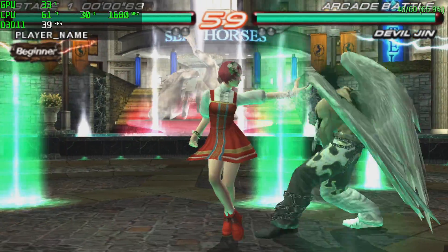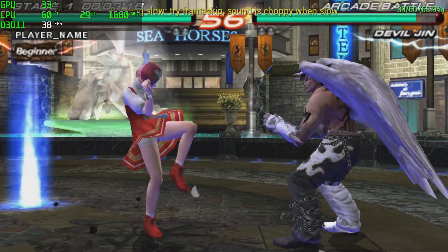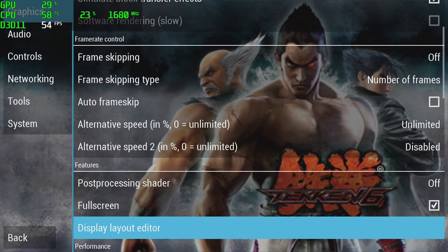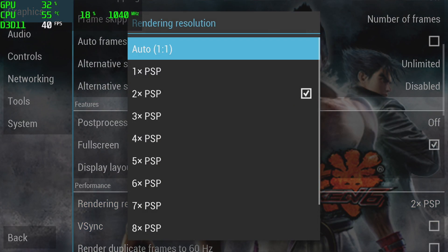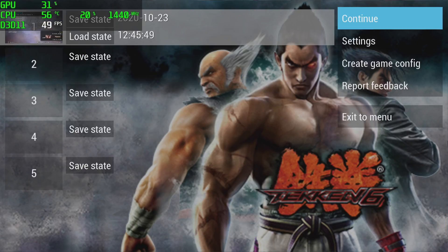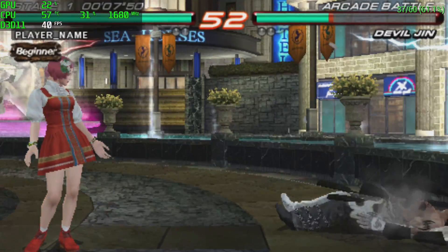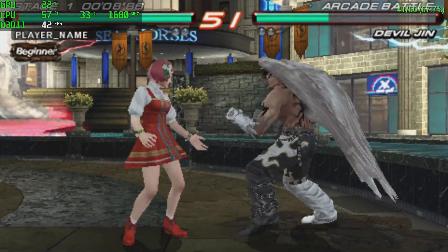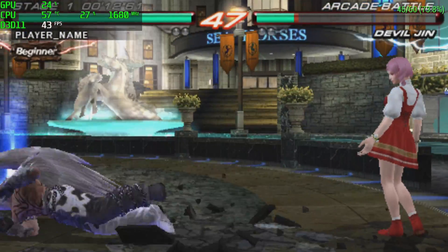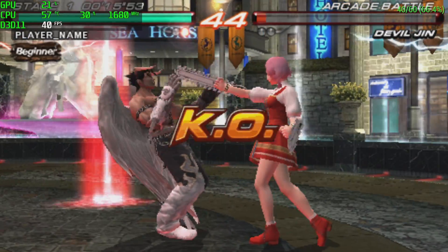Next we have PSP using PPSSPP. This is Tekken 6 at 2x resolution with all the hacks on — it's really hurting, so I took it down to 1x resolution, but it didn't make much of a difference. This chip isn't looking great for emulation, at least for this higher-end stuff. I'm sure it'll be fine with NES, SNES, and PC Engine, but a Raspberry Pi does great with those also.